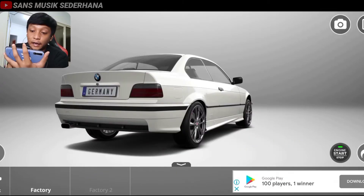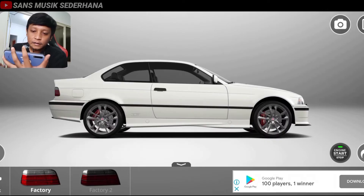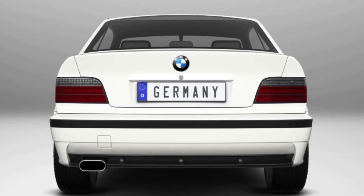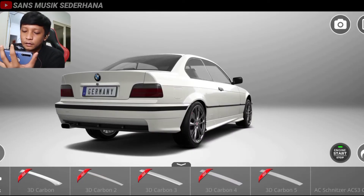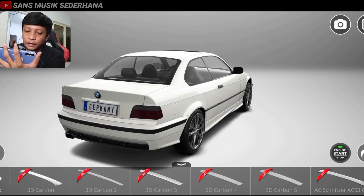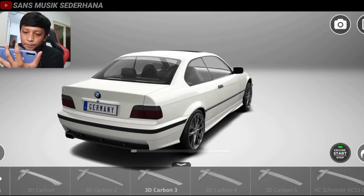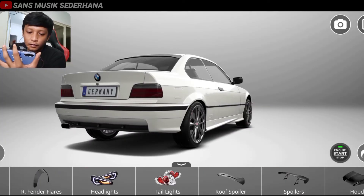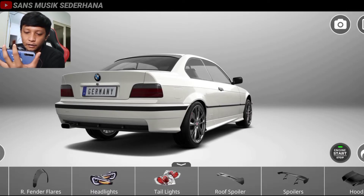Langsung aja di sini kita pakein tail light. Tail light itu adalah lampu belakang. Di sini pilihannya cuma ada 2, ada factory 1 dan factory 2. Kalau dilihat-lihat yang factory 2 ini, kalau kita klik, kayak lebih gelap — bagusan bawaannya aslinya. Di sini ada roof spoiler. Roof spoiler ini berarti penutup sedikit di atas kaca belakang. Contohnya kita klik yang 3D carbon tree, nah kayak gitu. Kita warnain aja, anggap aja warna karbon, warnanya abu-abu. Kurang lebih seperti itu, keren banget ya. Lampu belakangnya kita pakein yang standar.